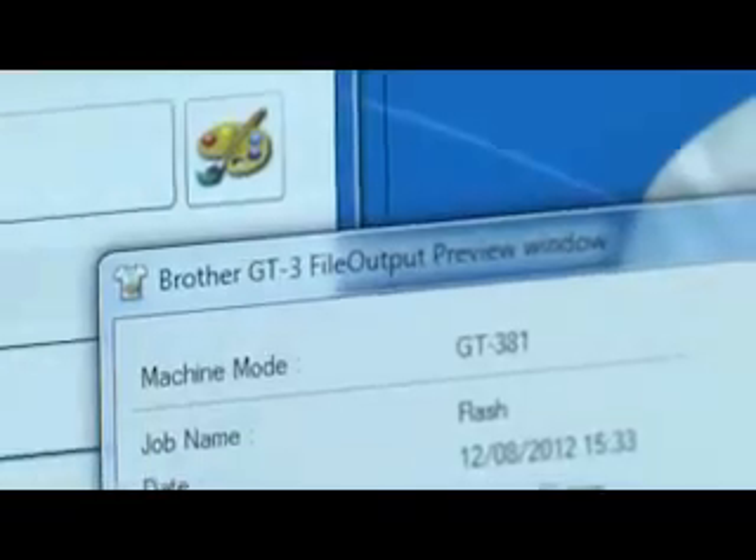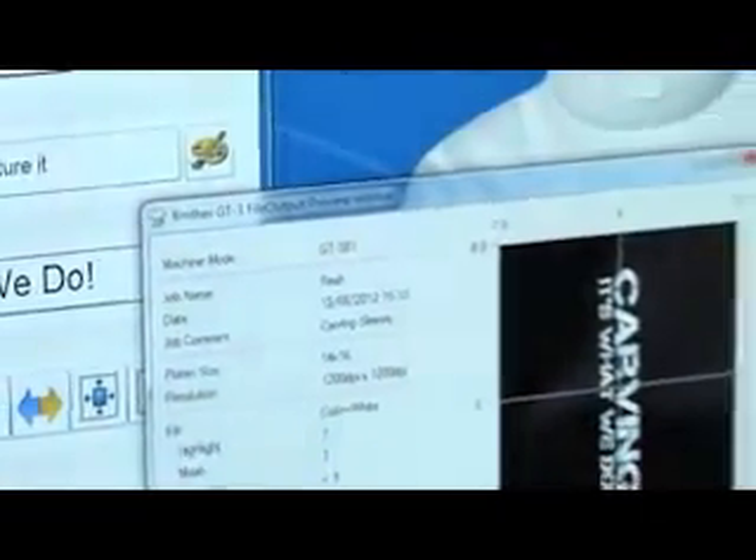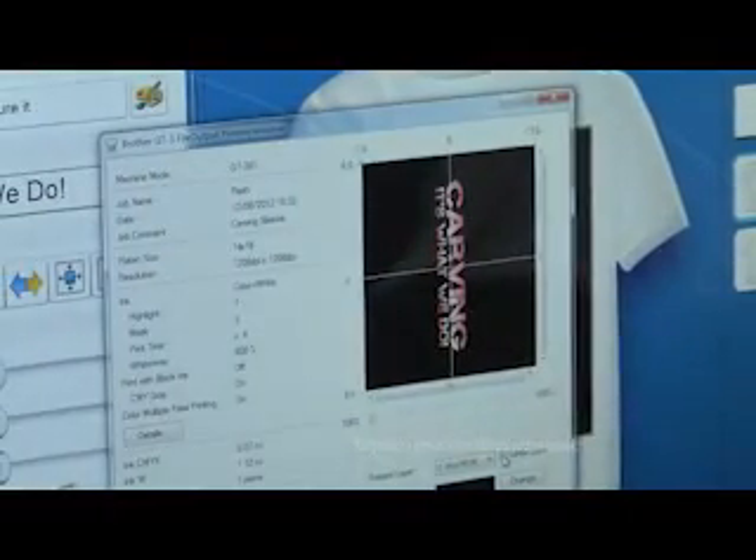The GT3 series has a built-in print driver that spools designs directly to the machine or to file output. It's easy to use and works with most design programs — no RIP software required.